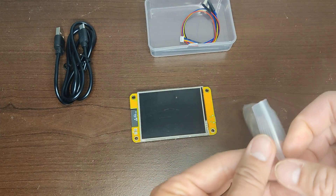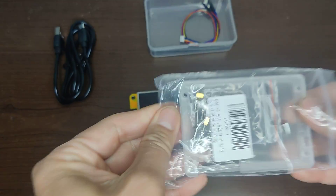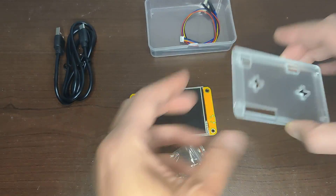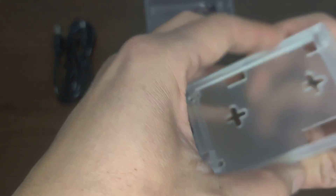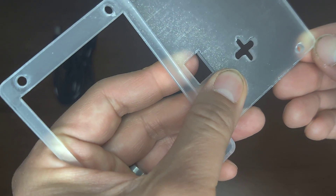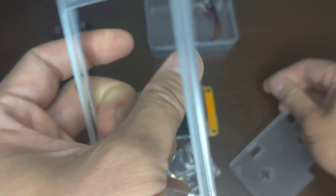Let's build it first. Yeah, like and subscribe — I'll put a link in the description below if you want to purchase one of these. Here's the case; looks like just plexiglass. Let's see if this protective film comes off.